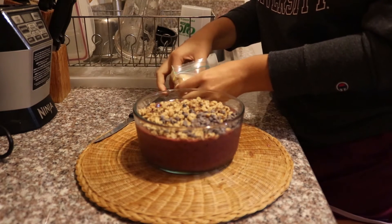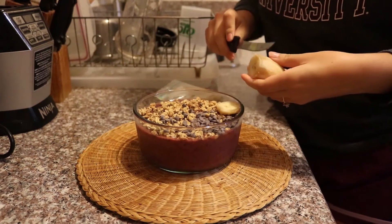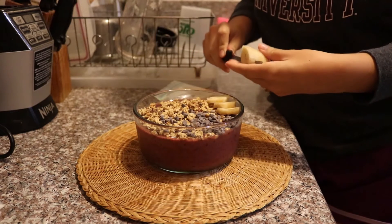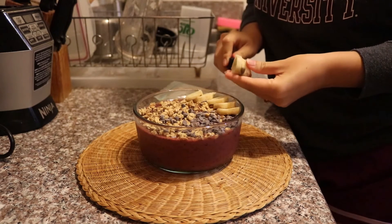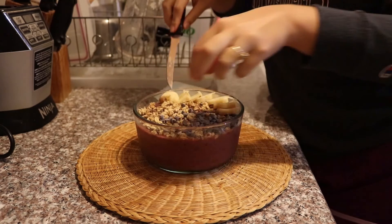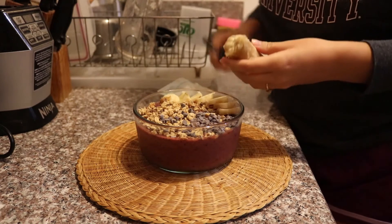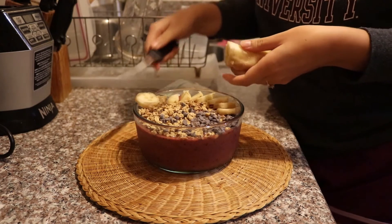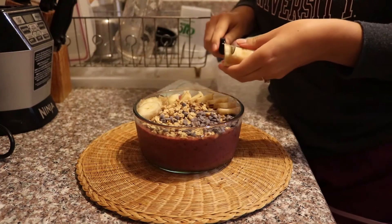Then grab your bananas. These are pre-peeled — my mom put them in the fridge because they were going bad, but they're still good. I just cut them into cylindrical slices and then make the acai bowl look cute. I try to layer them one on top of the other so it looks kind of like a staircase. There are also different ways of decorating with banana slices — I've done it other ways where I cover the whole entire top with banana slices, but that just wasn't the vibe today. Be careful that you don't cut yourself; if you need to get a cutting board, just get the cutting board.